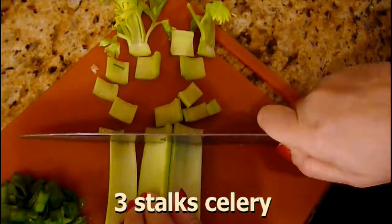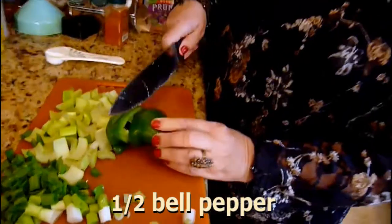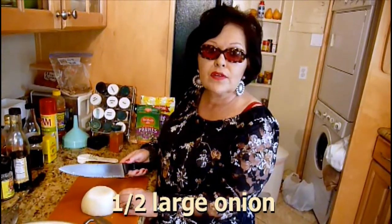Now we're going to cut up about half a bell pepper. Last but not least, we've got half of a large onion — I'm going to start chopping that up now.